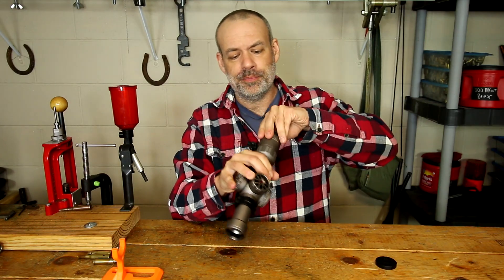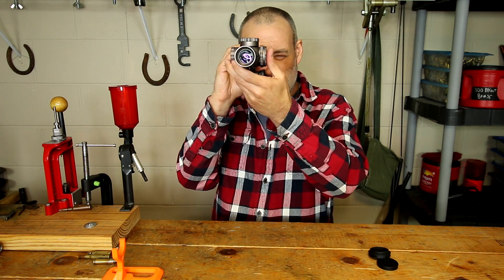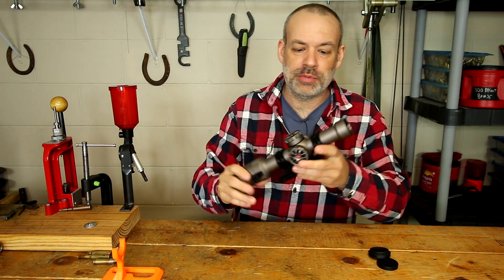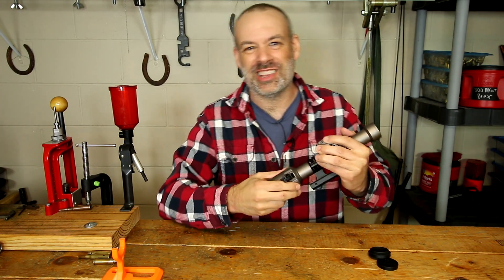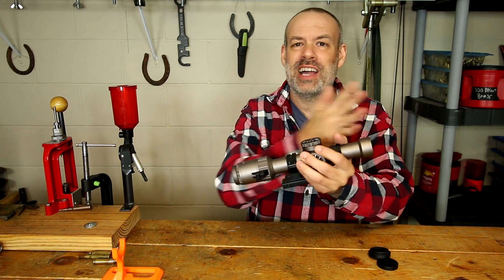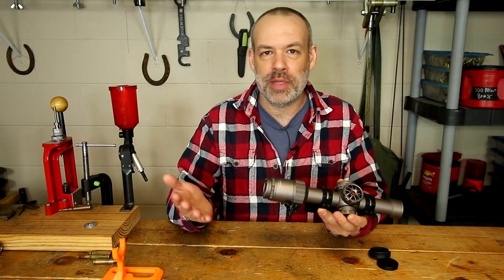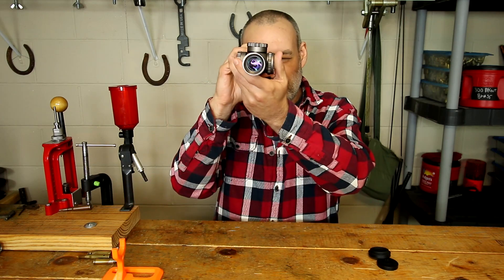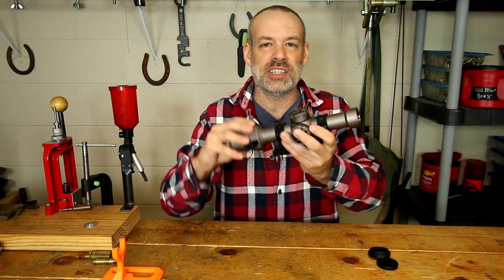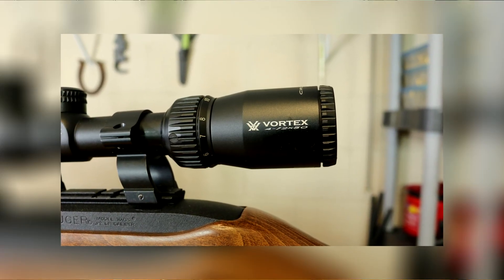If you take off the scope caps you'll see this is a very clear scope — very, very clear optically. It's a 1 to 6 power scope so there's not a lot of glass to get in your way like there would be in a 3-9 power or a 4-16 power scope. But this is very clear. I would put this on the same range as Vortex Optics as far as clarity of glass goes.